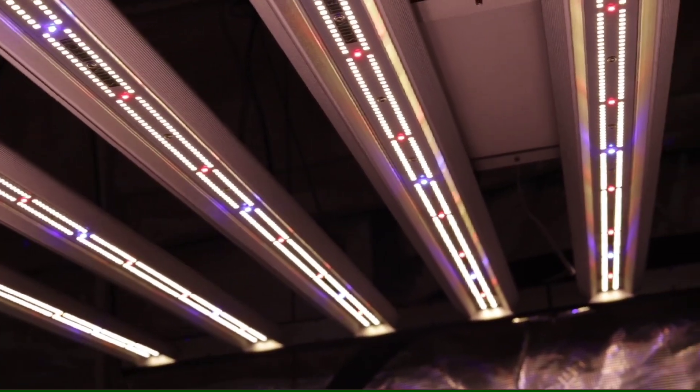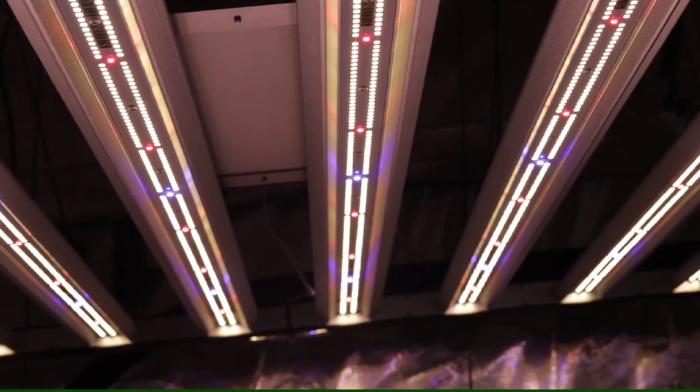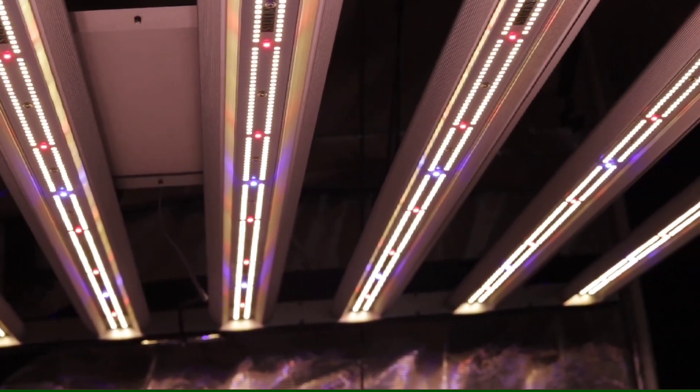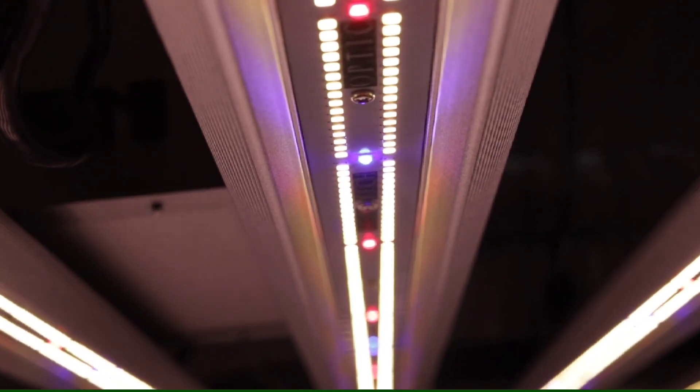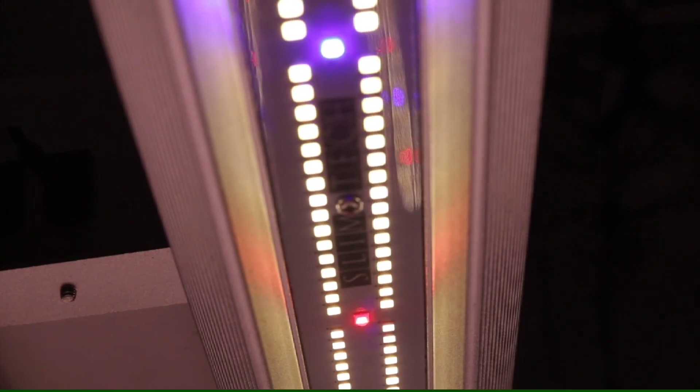Fully equipped with the latest in high-end LED technology from the best of Samsung and the best from Mean Well, the 600H Gen 2 is a massive 42-inch by 42-inch fixture that delivers uniform light intensity and promotes uniform growth across your canopy.